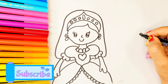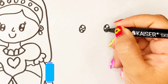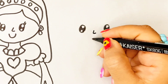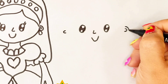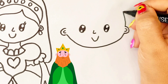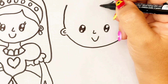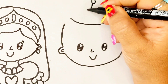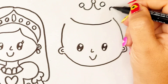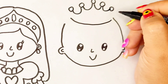Now let's draw the prince. I start with his two eyes and his face. He looks very handsome.